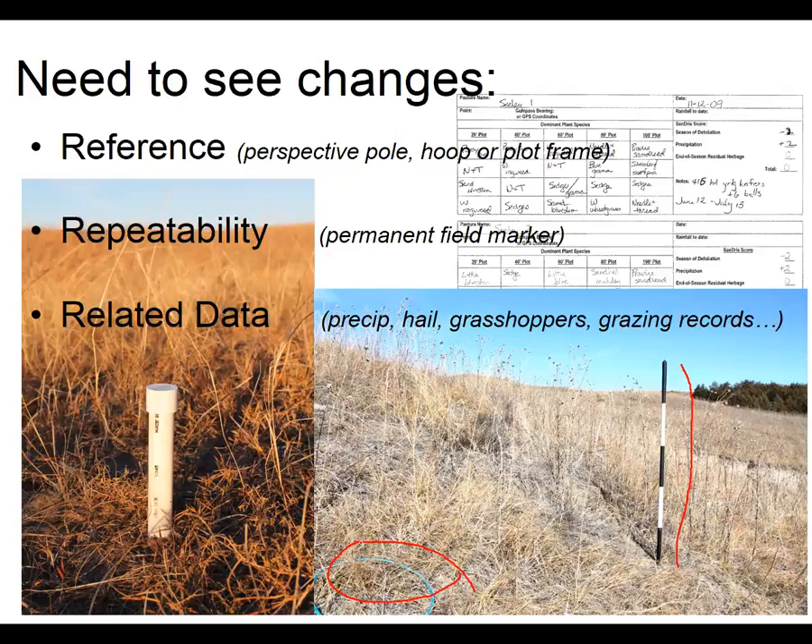The other thing we need is repeatability — we need to be in the same spot every year so we can get pictures that are easy to compare. Here's a field marker we use in the Sandhills: it's just a piece of PVC pipe about 18 inches long that's been angled at the end, and because the ground is sandy we can just pound those right in. Other field markers you could use are flat metal disks, or if you have a GPS unit those can get you fairly close and provide good repeatability when you go out to take pictures.